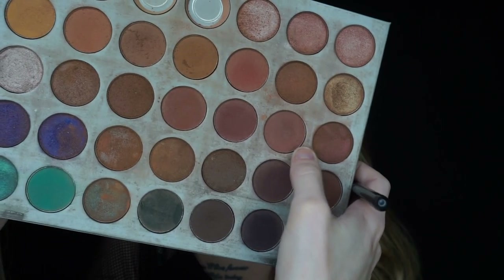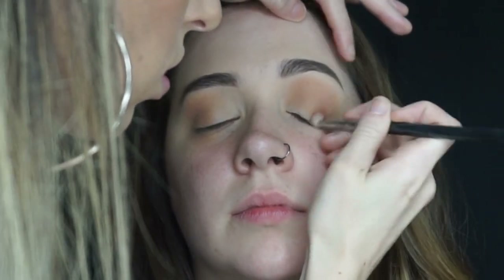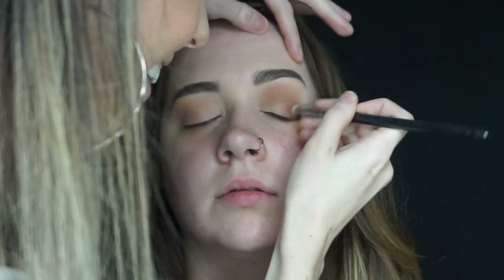Then I'm going to go in with the Sigma E25, taking the shade Buns and placing this on the outer corners of the eye. I continue to darken the outer corners with the shade Chip in Central Park, being sure not to bring this above the crease.